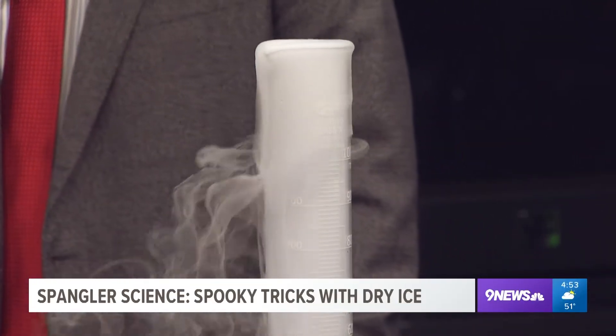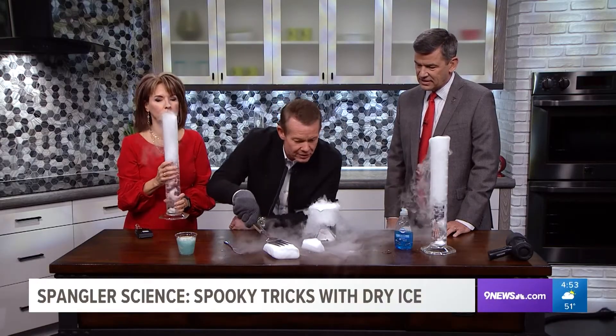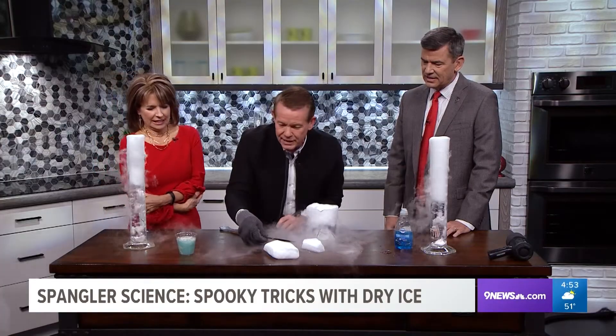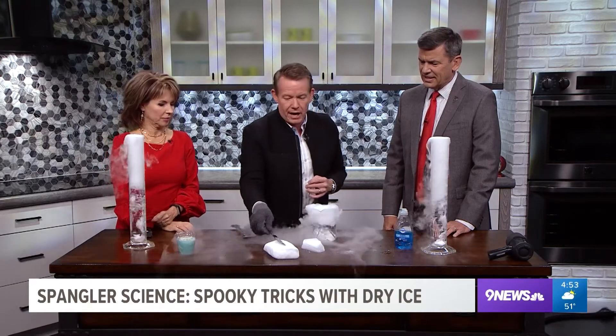Here's what I want to show you as you're playing — look at this chunk of dry ice. If I just take a metal fork, listen to that. Listen to that — that is just awful. It's the screaming silverware. It's vibrating. That's what's so cool about dry ice.